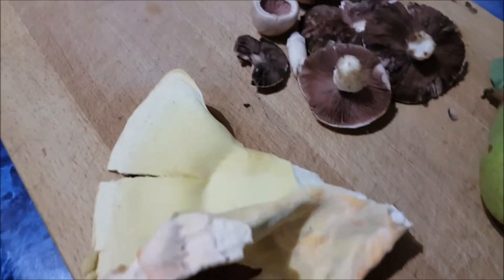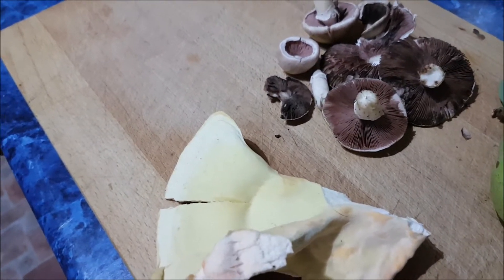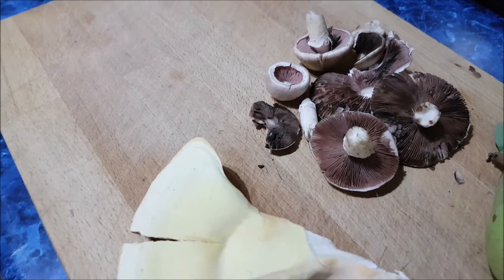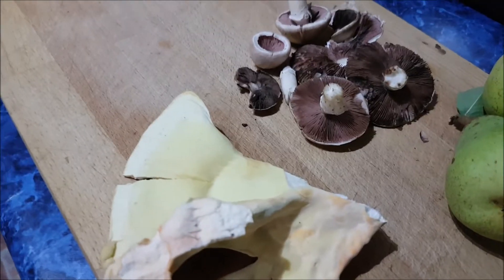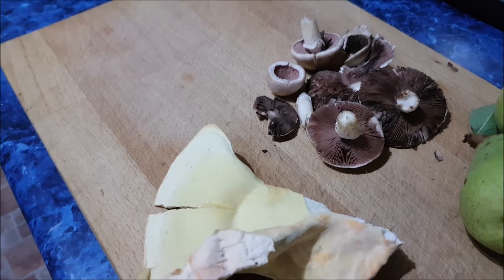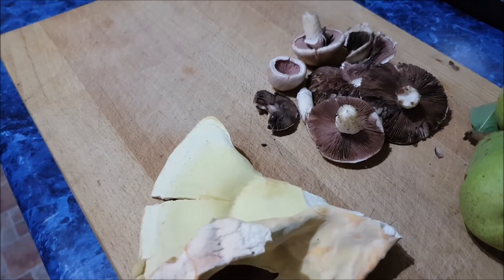Mushrooms are like old friends. They'll pop up every year in the same place because the mycelium is underneath the ground or in the tree — it's just the fruits that come up. So you can have some, leave some for the animals. And once they've opened, they've spread millions of spores anyway, so it's all good. They'll keep coming. Not doing any harm at all.